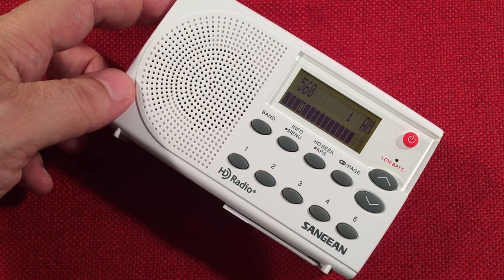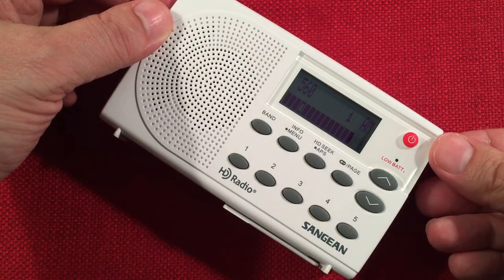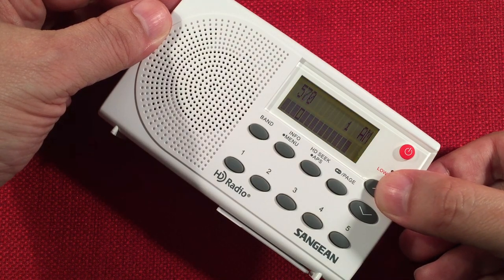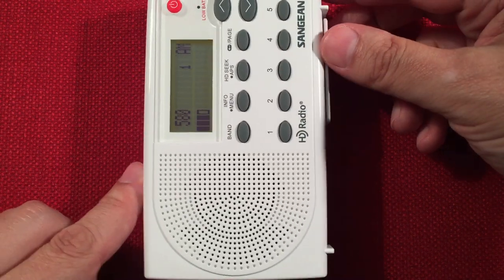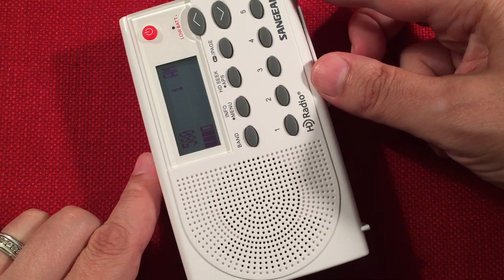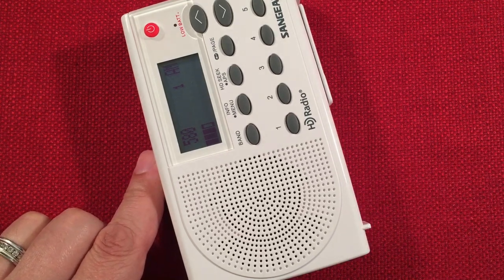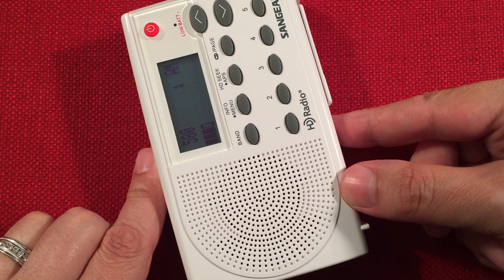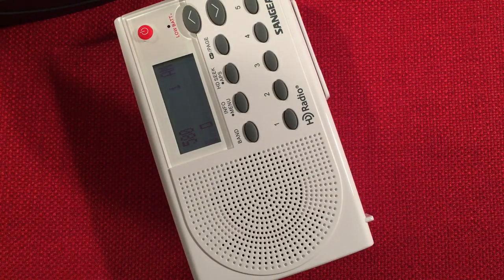560 WIMD, The Answer, Chicago. That signal is almost pegged — quite a bit of resolution on the signal strength display. This is 580 WILL, Urbana, Illinois — an NPR station about 150 miles away. The volume is all the way up. I'm going to bring the loop in to see if we can get some more volume out of it.